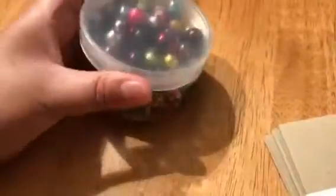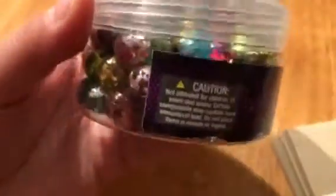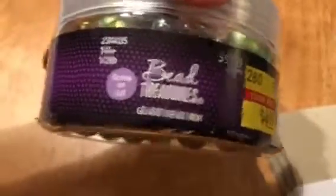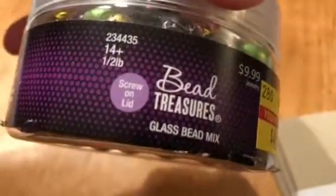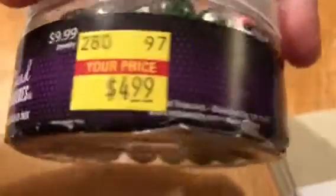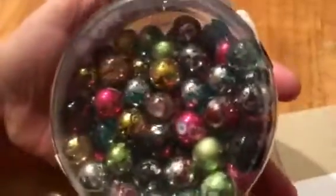I only got one thing. They had like three of them, but I just wanted one. I don't need a whole bunch of things. This is the front — it just says glass bead mix. I just liked all the color choices that you could see. And then I had these — I've shown these before.